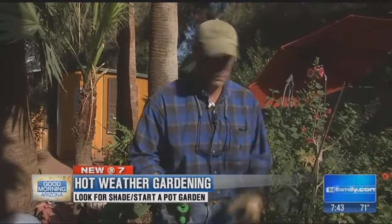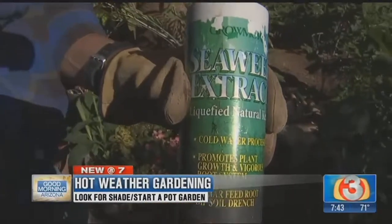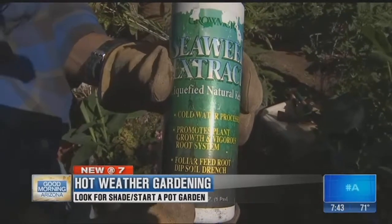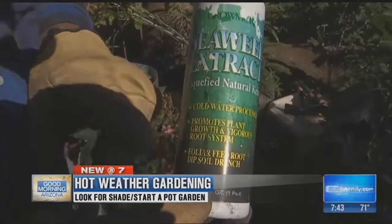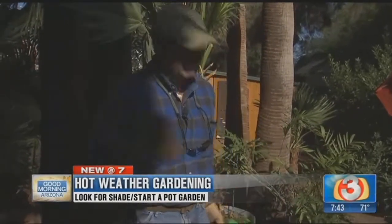We're using what we call liquid seaweed right over here — here it is — excellent stuff, full of all kinds of trace elements. It helps with different types of pests, especially spider mites and white flies. In fact, through studies, it has been found that it actually kills off those types of insects. Regular fertilization is going to go a long way along with deep water, insulating the pot, and the right kind of plant material.